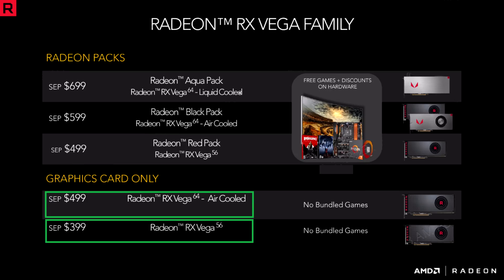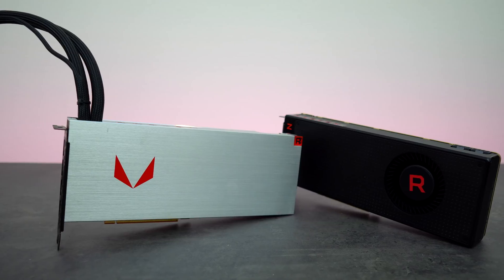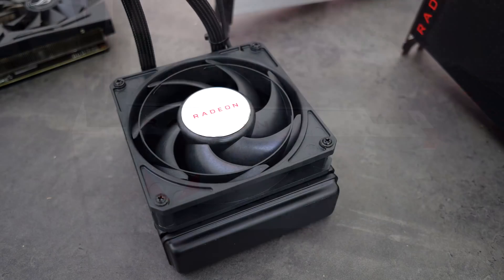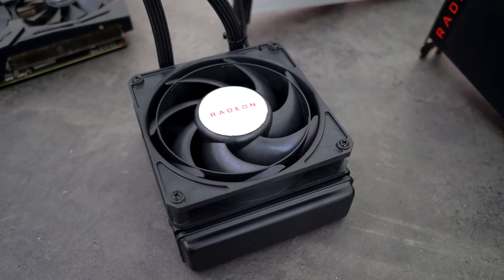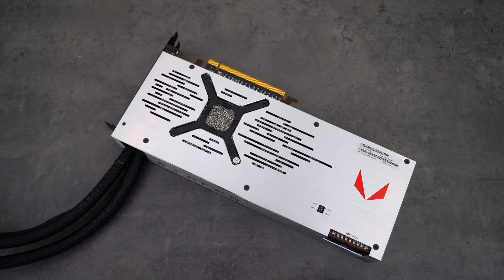AMD also introduced Radeon packs which give you some pretty cool discounts on gear. The two cards I have here for comparison are the Vega 56 and the Vega 64 liquid-cooled version, which actually costs $200 more than the air-cooled version. It's also combined with their Radeon Aqua pack.